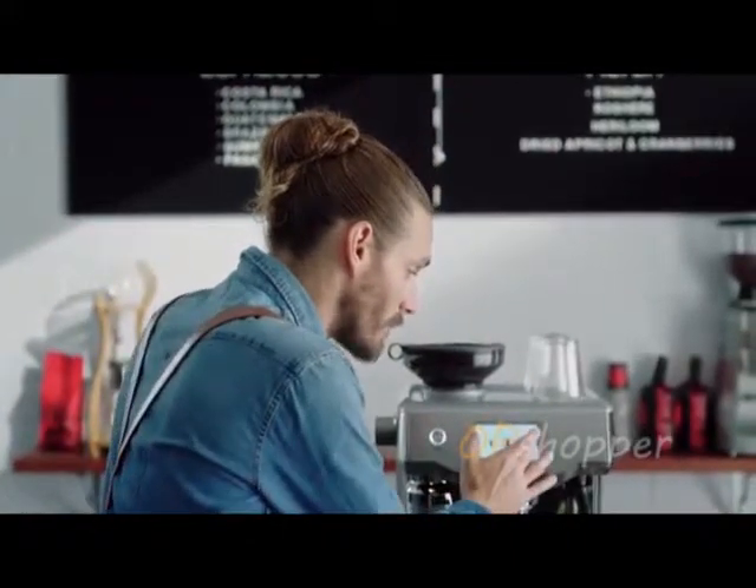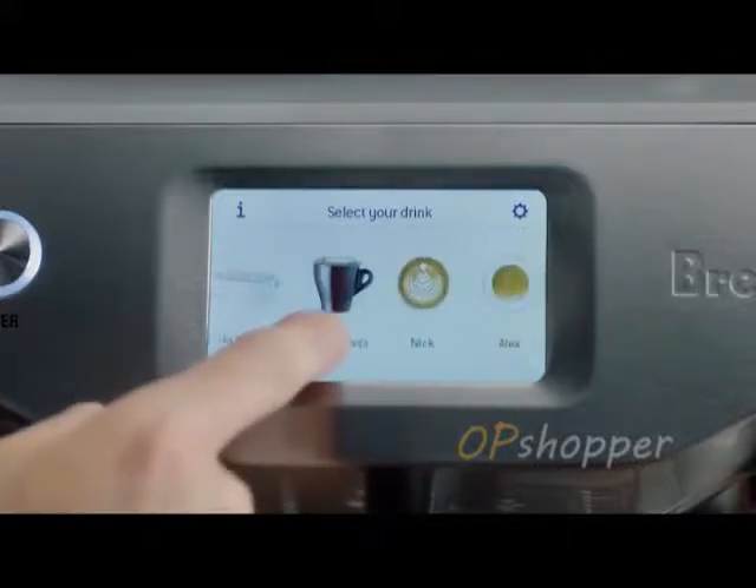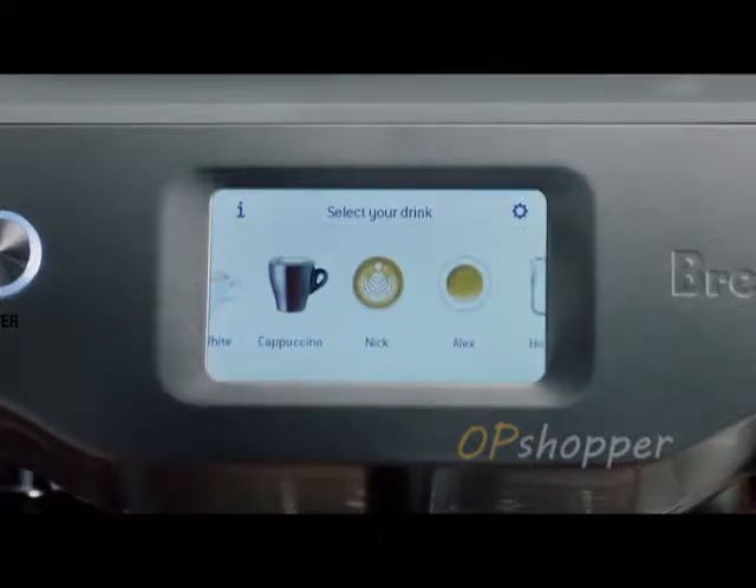There's a clever touch screen. You simply swipe and select your favourite coffee. It guides you through on how to make it. I can even save my own favourites and name them. Love it.